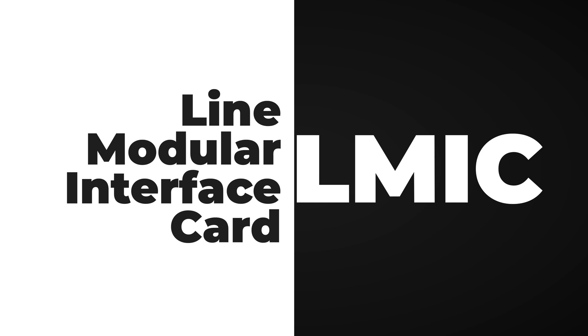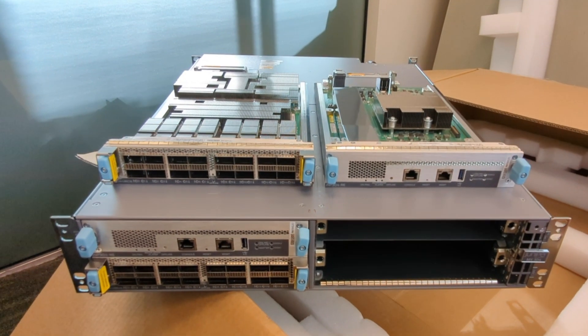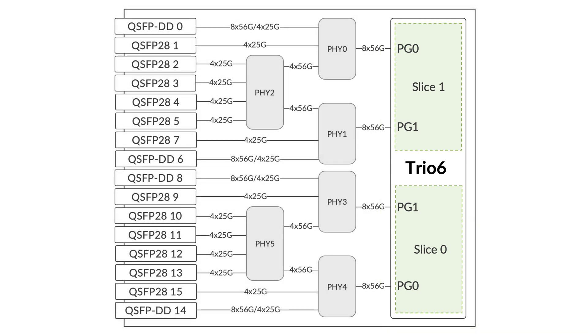We are introducing Elmic for the very first time, exclusively for MX304, and TRIO6 is the inbuilt ASIC. To know more about TRIO6, its internal architecture, and its packet processing details, please refer to my colleague TeePak's video. Coming back to Elmic — to understand all the available interface config options and to highly optimize Elmic's throughput with the desired interface speed options, we should have a brief understanding of its internal architecture. One Elmic has one TRIO6 ESIC on it, and these TRIO6 ESICs are internally divided into two slices.